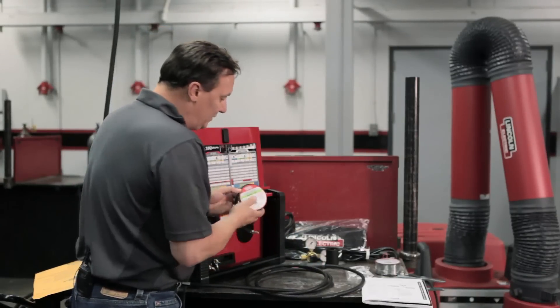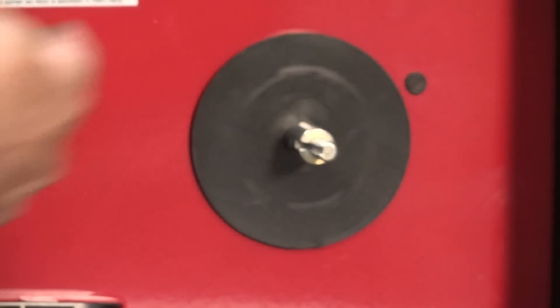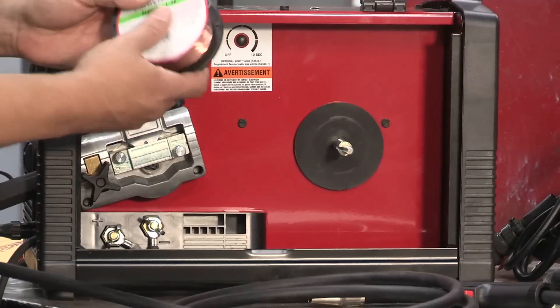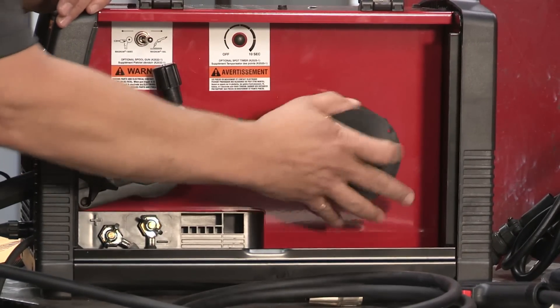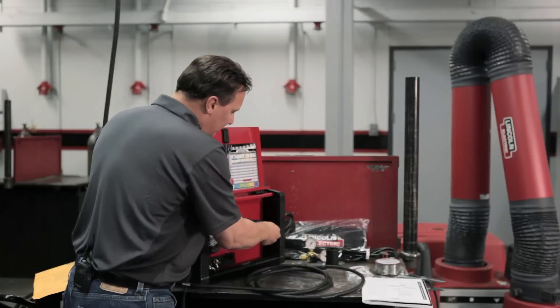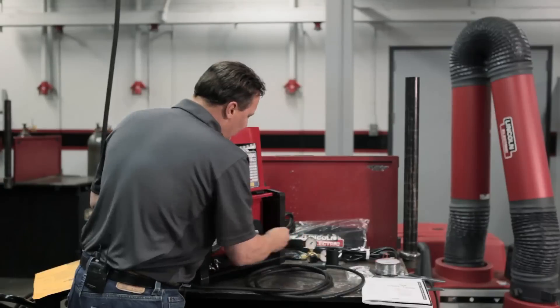With these machines, you want to make sure that when you install the wire, the wire feeds from the top — you want the wire coming off the top going into the drive system. This drive system is slanted to help the wire feed, so you don't want to put it upside down. Put the wire on, then feed it from here right to the guide system. First put your plastic connector and then your wing nut to hold it in so the wire doesn't slip off.